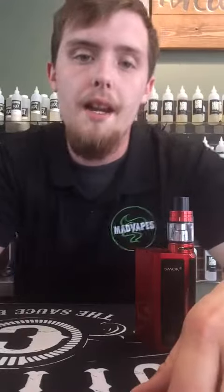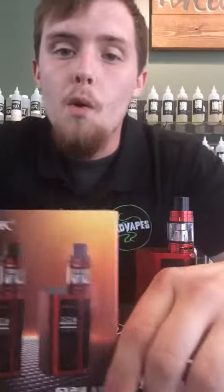Hey guys, this is Dylan coming to you from Mad Babes of Statesville. I'm here today to tell you a little bit about this new device we got in — it's the Smoke 2.4.